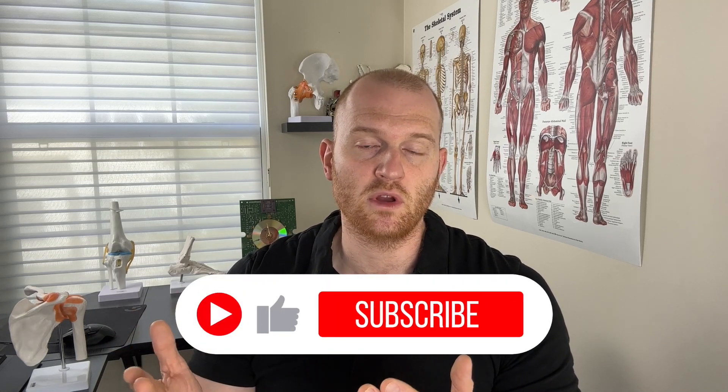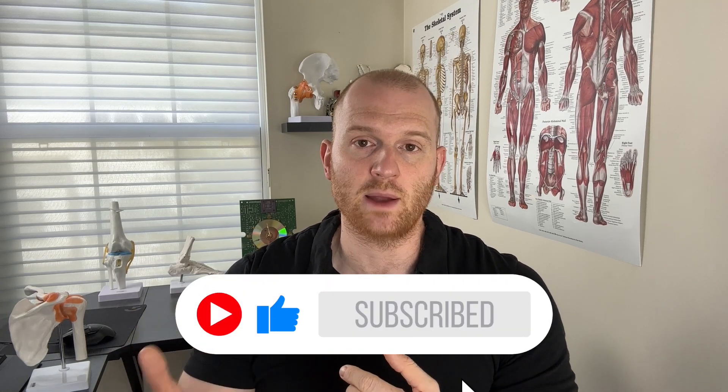If you like this content and you want to see more of it, please hit that thumbs up and subscribe to the channel, because I will be making more videos in the future regarding sports injuries, rehab, and other physical therapy related content. Also, if you have any comments or questions, please leave those in the comment section below.